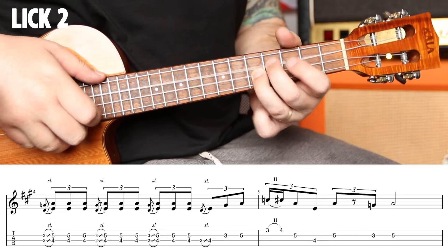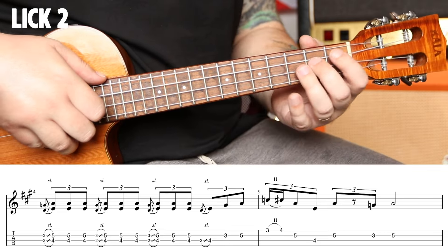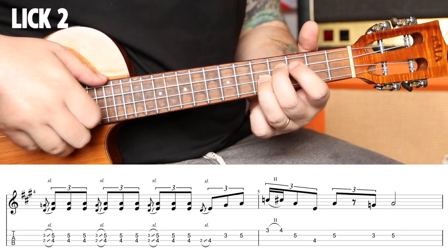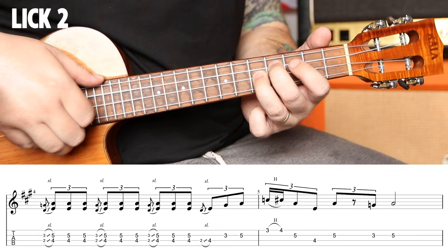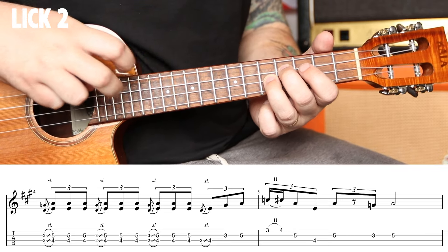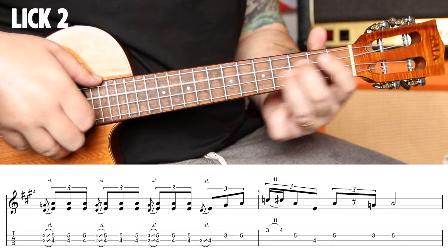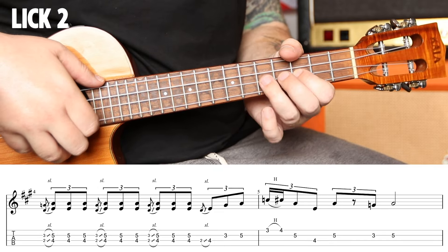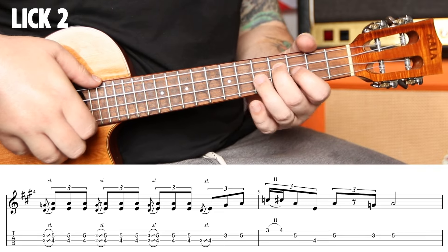Lick number two. A triplet. Fourth fret with your middle finger, fifth with your index. You're going to slide up from two and three to four and five, and you're going to play with these two fingers pulling up as a triplet. One-pola, two-pola, three-pola, four-pola.